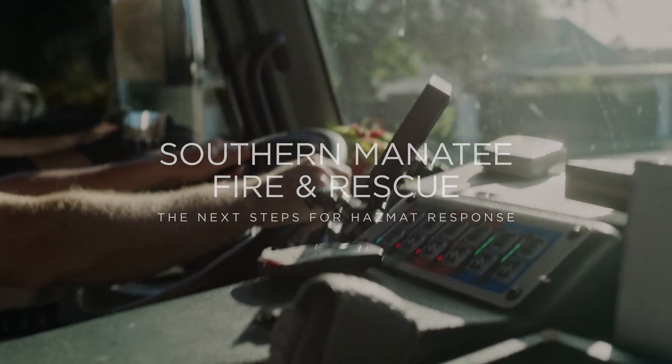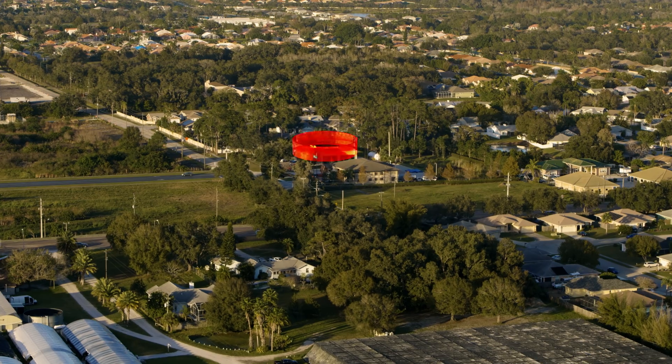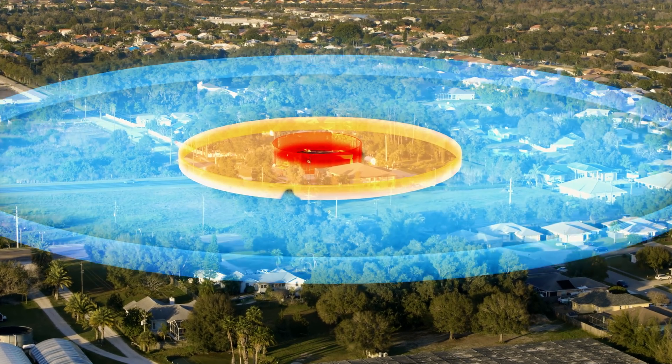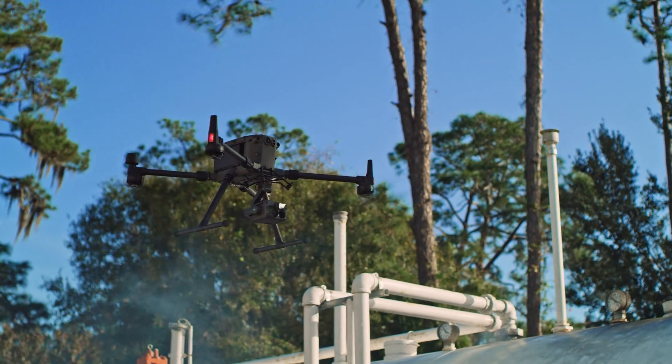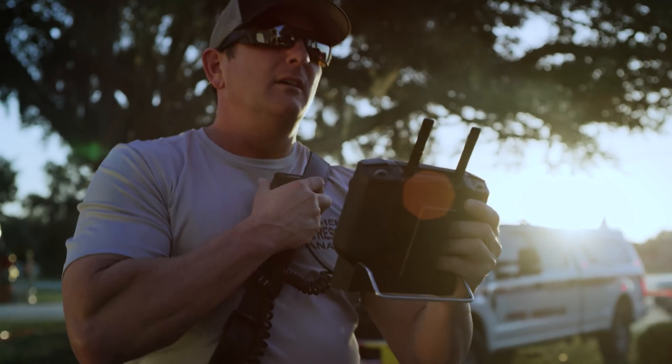I've been doing hazmat for a long time. One thing I can tell you is that hazmat incidents come in all shapes and sizes. The first thing you need to do when you approach a scene is establish the hot, warm, and cold zones. Now DJI's M300 with the laser rangefinder and POI function can give us a new way to do that.